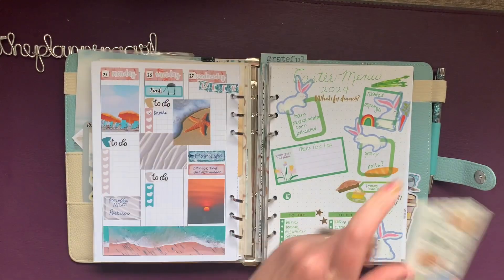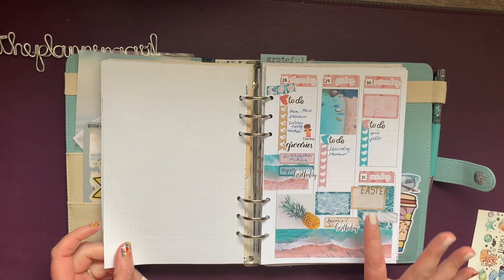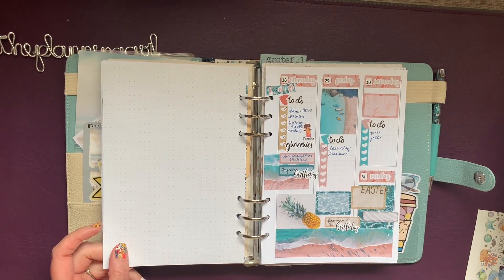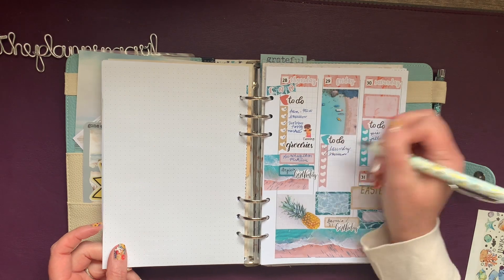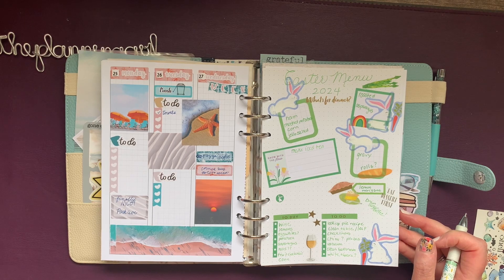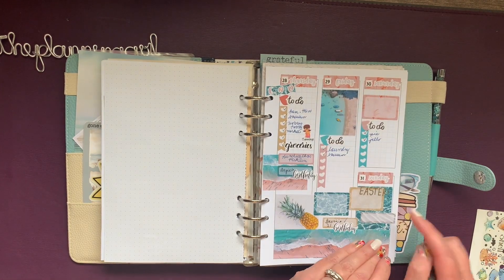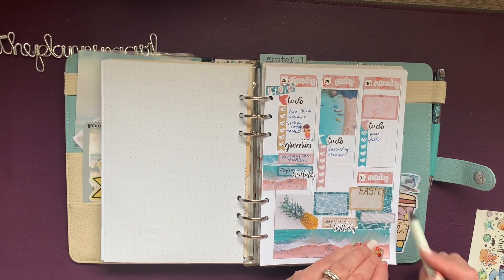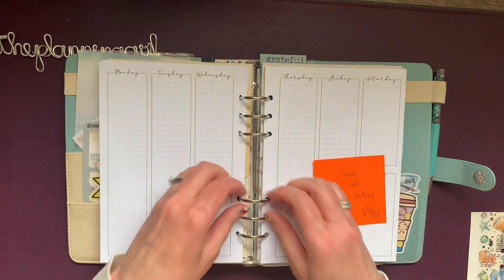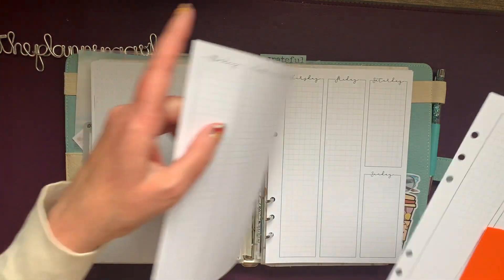So this is how this week looked. We had a very nice Easter — I'm gonna check all of these things off. We had a good meal, I did all of these things, my parents came, it was a nice time.